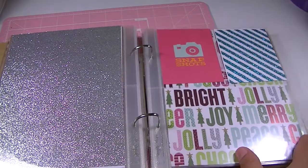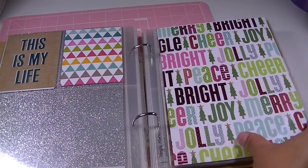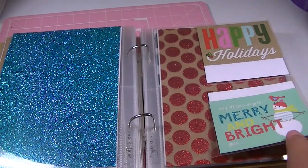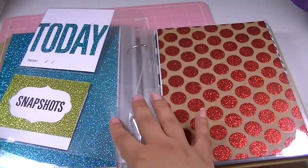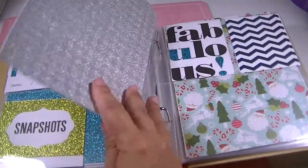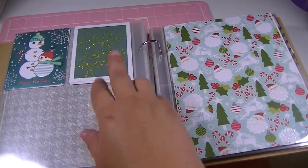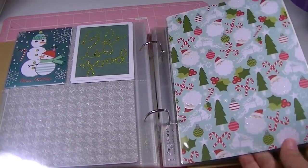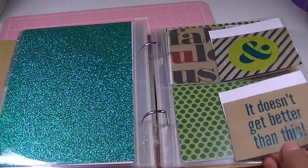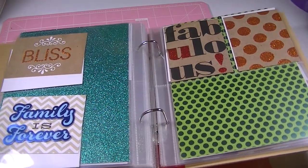I love this snapshot. 'This is my life' — I love this paper. 'Happy holidays, merry and bright.' Today and snapshots. Fabulous. 'Life is good' and 'happy holidays' — I love that paper. 'Doesn't get better than this.' Love it. Up here says 'bliss' and 'families forever' — that's fabulous.